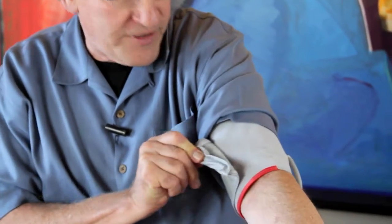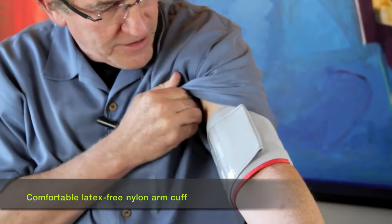This is a blood pressure monitor made to work with an iPhone — iPhone 2G, 3G, 3GS, or iPhone 4. And it consists of a cuff, which I've already put on. See right here? A blood pressure cuff with Velcro. Put it on my arm.